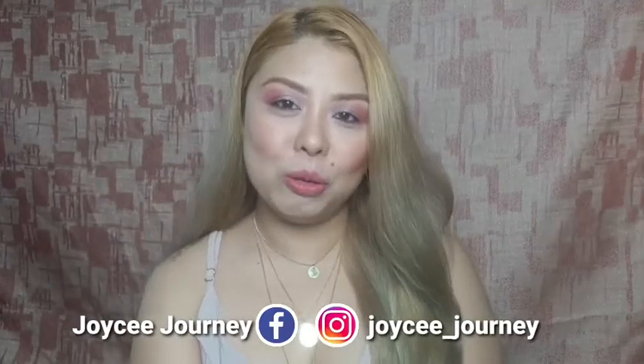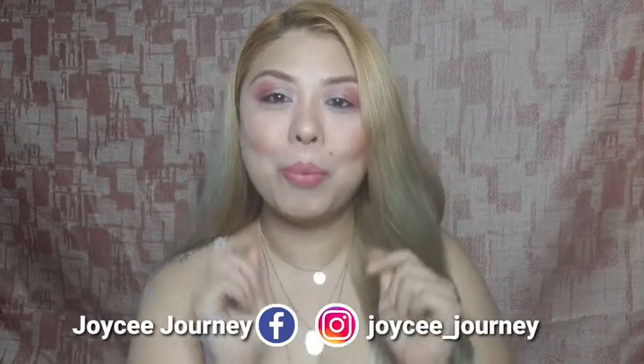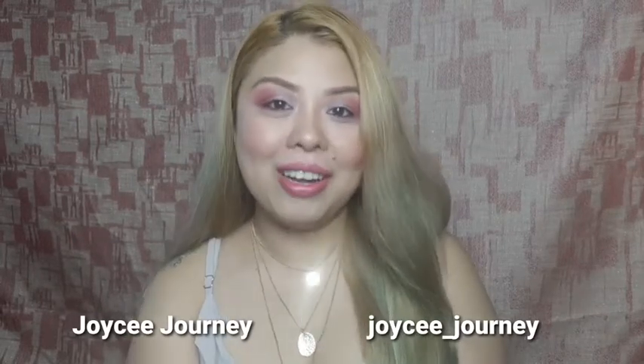Hi everyone! Welcome back to my YouTube channel. Today, I'm going to do a product review. Yes, another product review.